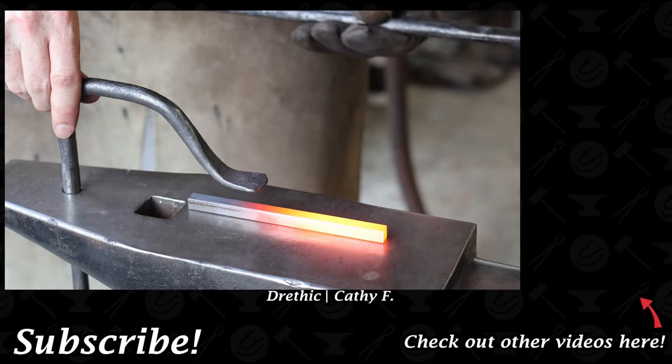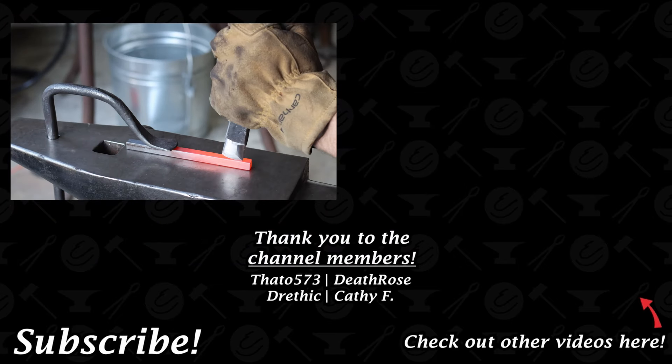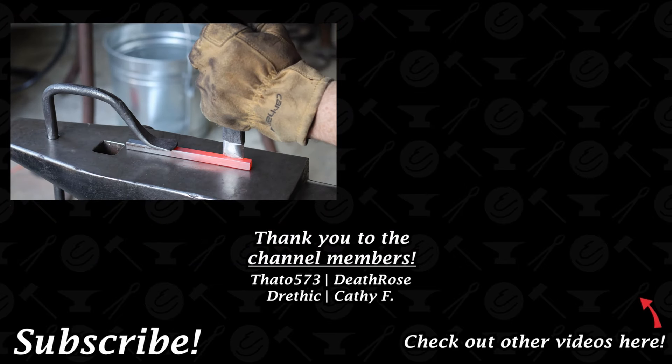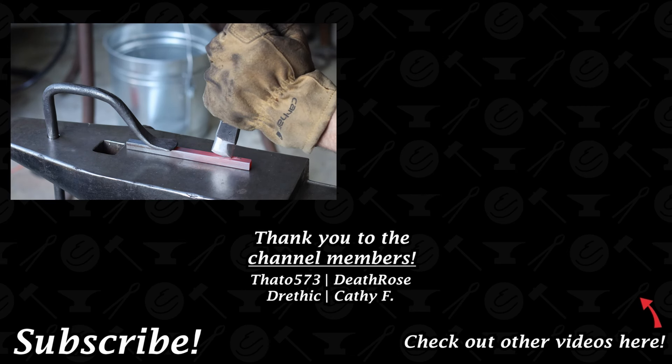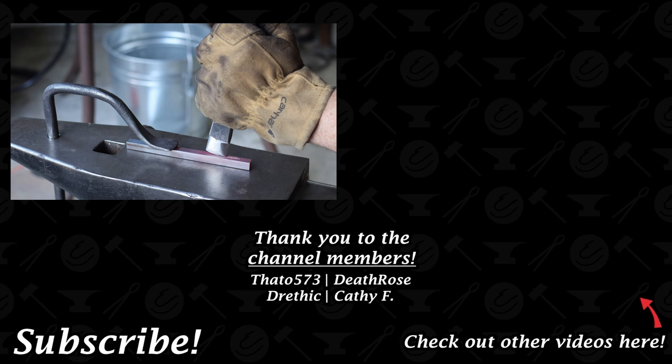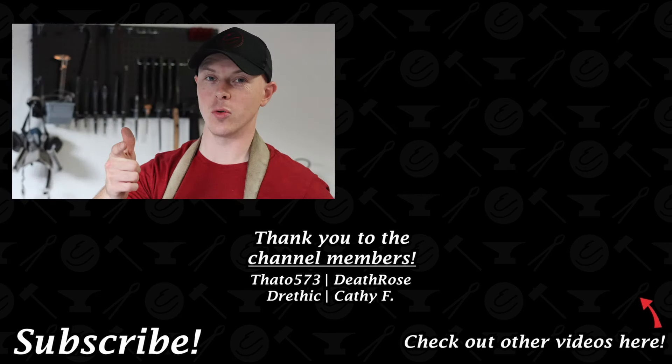That is going to do it for this project and today's video. If you enjoyed this video, please drop a like, leave a comment, hit subscribe, or ring that notification bell. If you want to support me and the channel further, please consider becoming an honorary striker on my Patreon — that link is in the description below the video — or please consider becoming a member on my YouTube channel. And as always, keep on rocking.